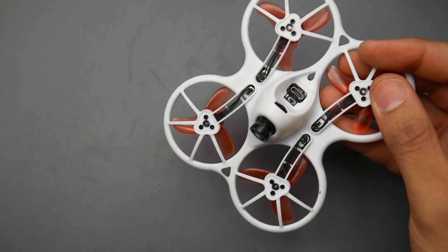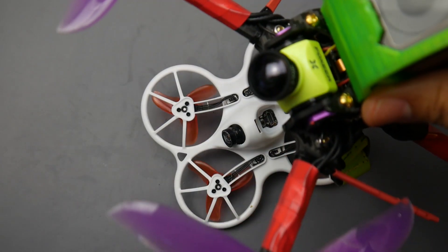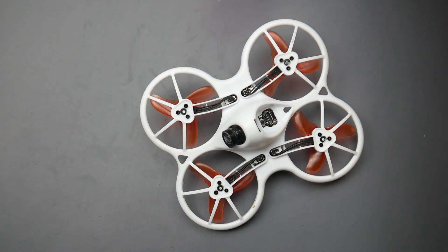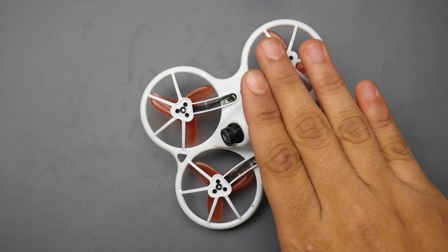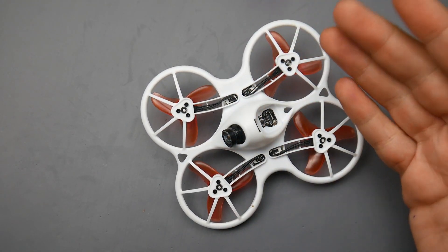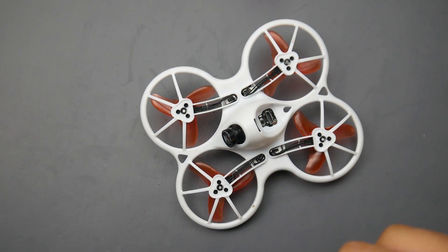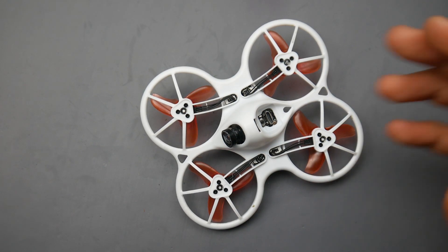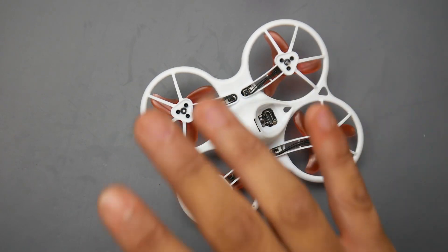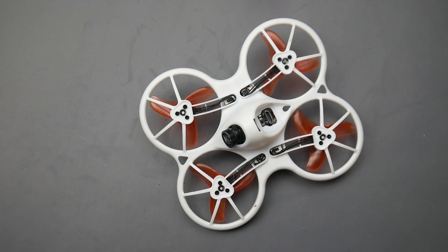The camera quality was really great — compared to even some 3-inch cameras, I would actually choose the camera quality on this. I love it. It is a 25 milliwatt VTX, but it could be outputting a little more than 25 milliwatts because I got a little further range than any other micro outputting 25mW in my usual field. You can also increase the range by modifying the antenna — there are a couple of videos online showing how to do that.